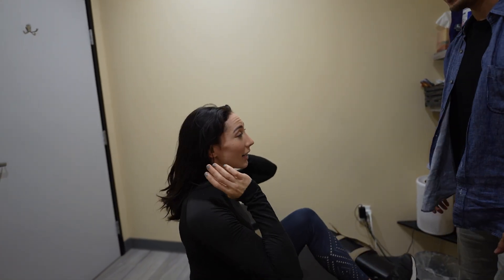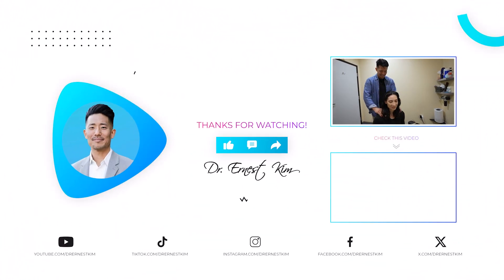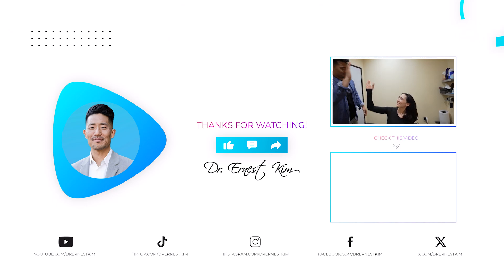It's all done — thank you so much. How are you feeling? I feel great. You're definitely taller now. I feel taller and wider. More flexible — so much better. Thank you so much, it was wonderful.